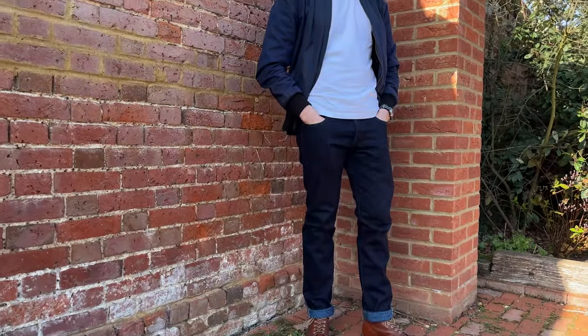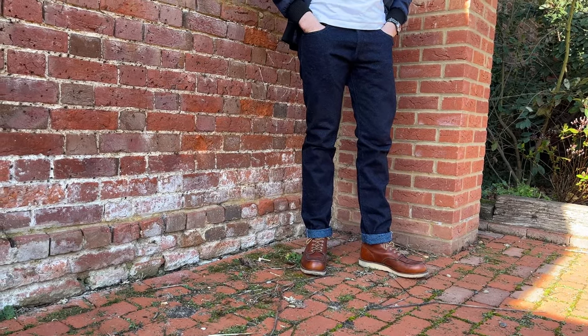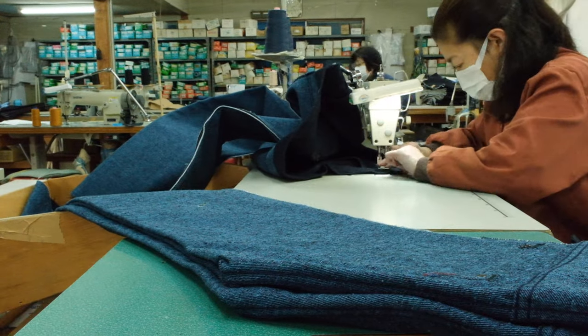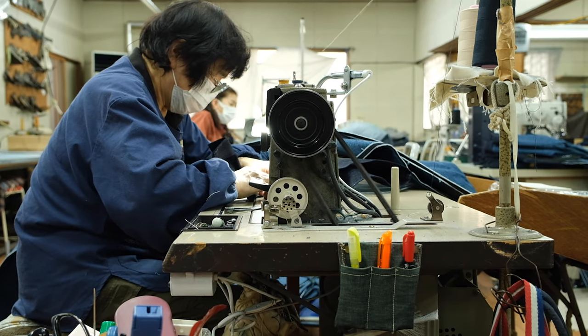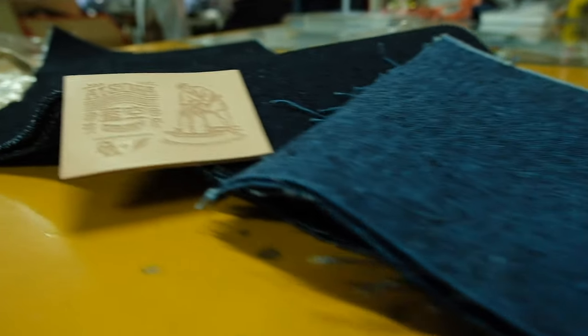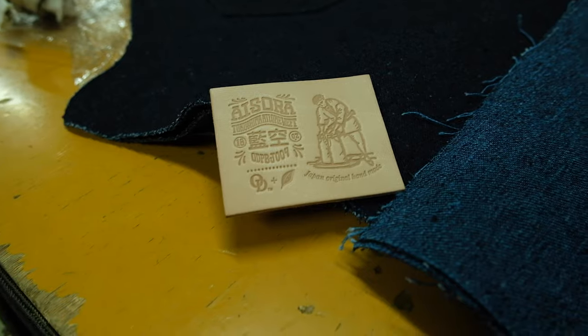I am super stoked to have picked these up. They went on pre-order originally and I missed out on that. They're very limited because the process of putting these together is done by some older people from Japan — so they take their sweet time stitching and dyeing them. The run of fabric is very limited. They did the pre-order, sent them out, then realized they could do some more. They put them on general release and sold out within an hour or two on the main sizes.